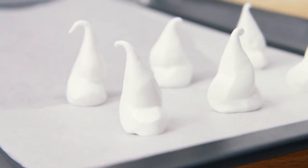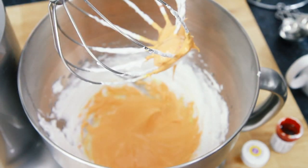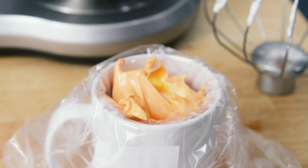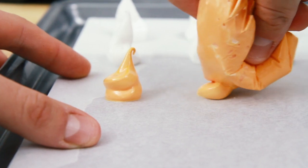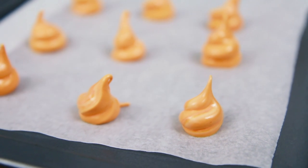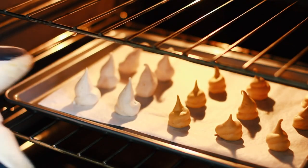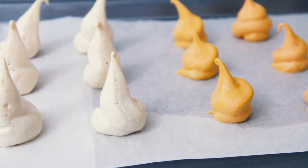And then to make our pumpkins, use the other half of the meringue mixture and mix in some orange food colouring and again pipe out some pumpkins onto the baking tray. When you're happy you have enough ghosts and pumpkins, place into an oven that's been preheated to 130°C, which is 265°F, and bake for about 30 minutes. Then remove from the oven and leave to cool.